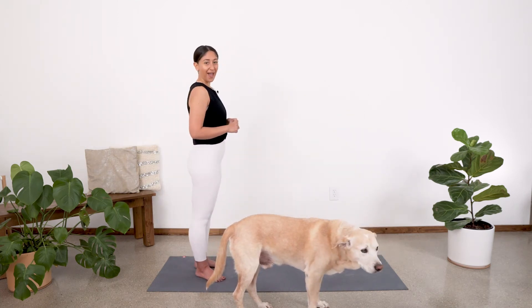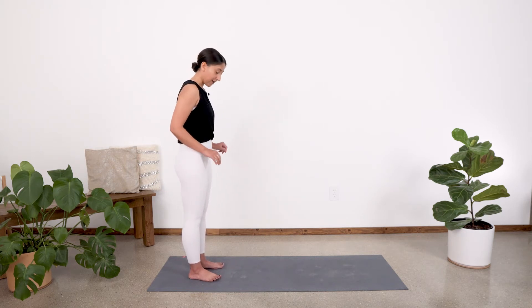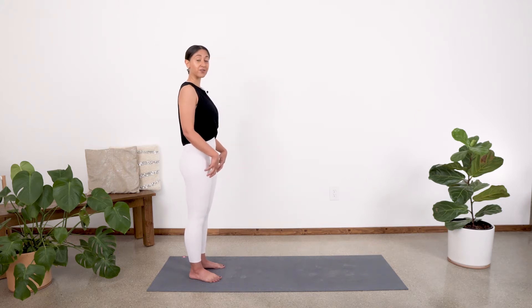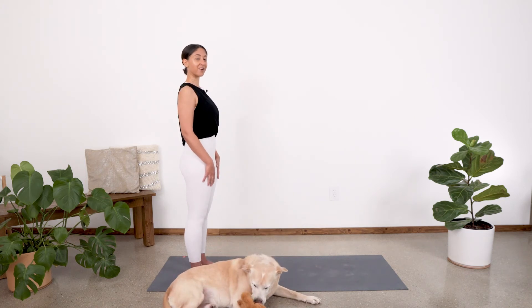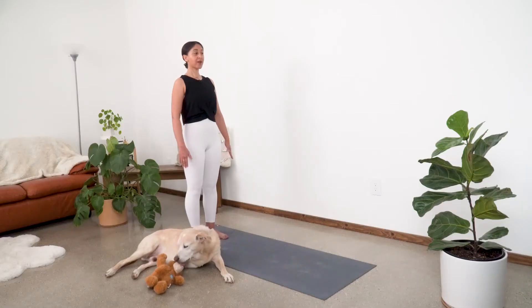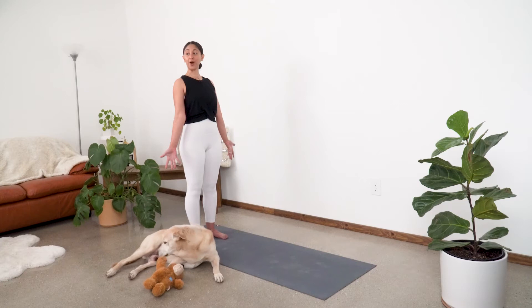We'll begin today's flow standing at the back of our mats in Tadasana mountain pose. Let's build our mountain pose from the ground up. Place your feet about hips-width apart. Lift the toes up, spread them and place them back down to give yourself a nice stable foundation. Pull up on the kneecaps to engage the quads. Make sure your pelvis is nice and neutral. Spine is straight. Core is engaged. Roll those shoulders back down and away from the ears. Gaze is soft. Chin is parallel to the floor. Let's externally rotate the arms so the palms are facing out, broadening across the collarbone.